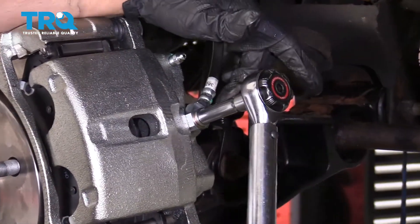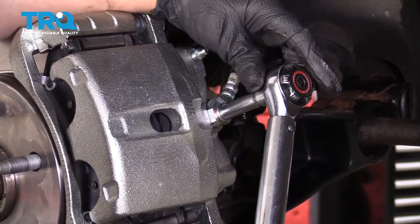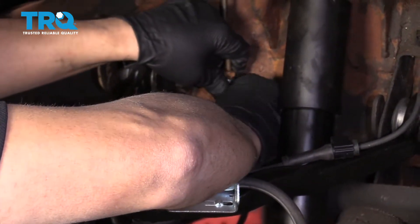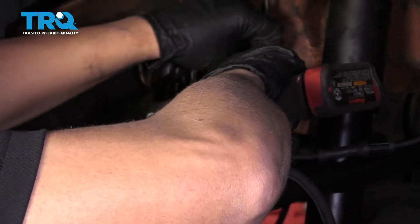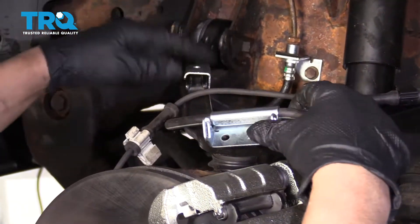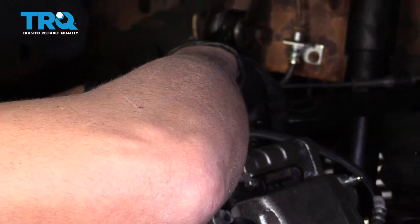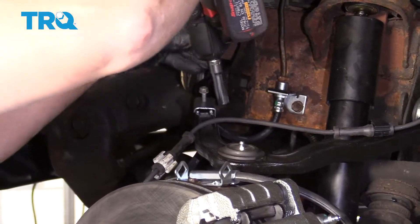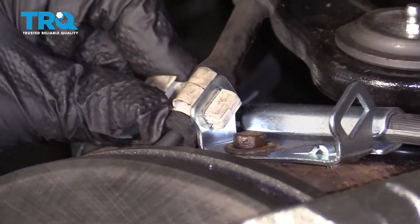Torque the banjo bolt to 30 foot-pounds. Now put all the bolts back for the brackets — take this one and snug it down. Line up these two brackets, put the bolt back in, same with the other one, and snug those both down. For the wheel speed sensor wiring harness, just slide that into position and lock it in place.